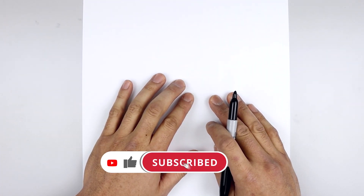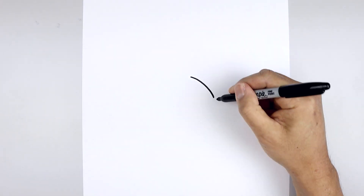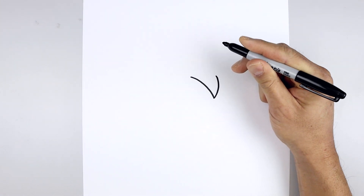Let's get started by drawing some hair coming down on top of the visor. We start right in the middle of our page, draw a curve going out and then down towards the right, and from here we're just going to taper this going out and then back up.